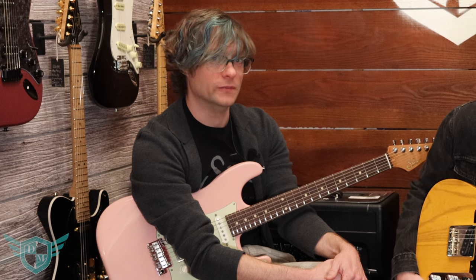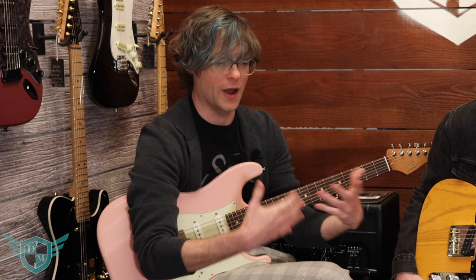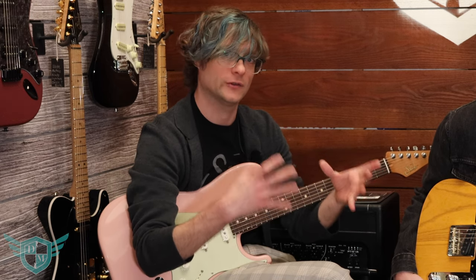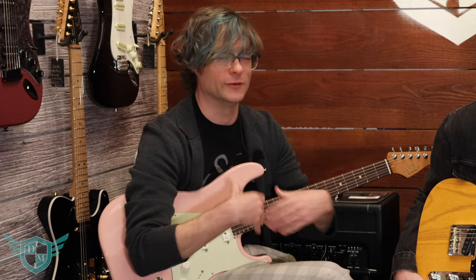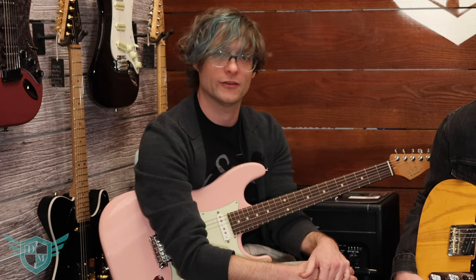All their guitars are essentially born of those classic designs, but just with modern appointments and improvements — taking these older classic concepts and bringing them into the 21st century. And they're just among the best instruments you can possibly buy.